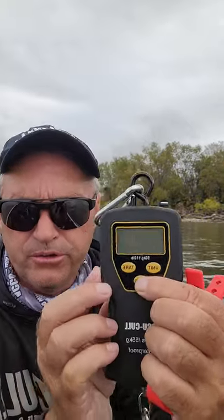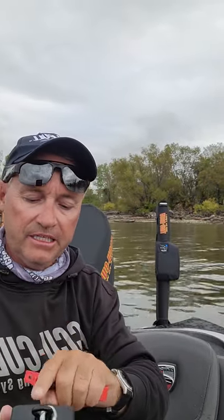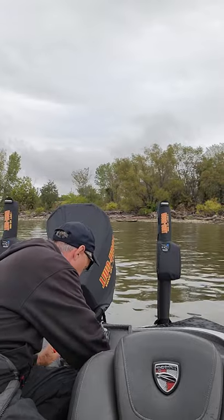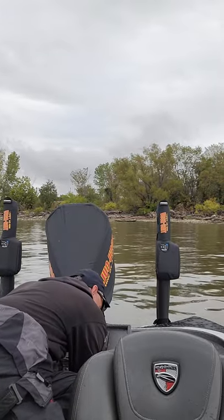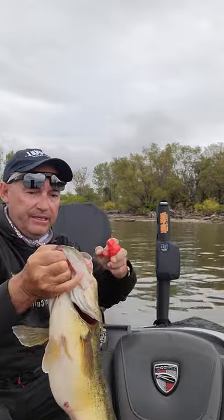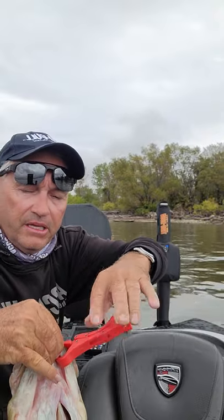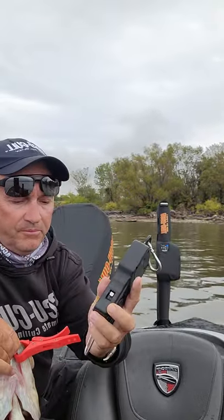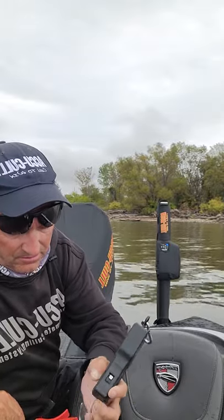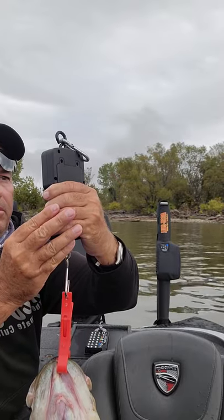Simple setup. All you got to do is turn it on — it turns on quickly. In this case, we're going to weigh in pounds. I'm going to take a really nice fish out of the livewell. Scale's turned on. As you can see here, really nice fish. Simply, you put it into the thinnest part of the mouth so that the mini grip does not harm the fish. You simply put the hook through the hole. And now you weigh the fish.